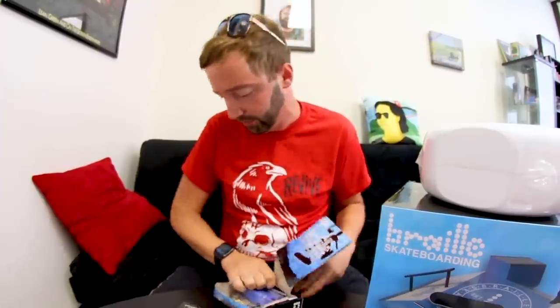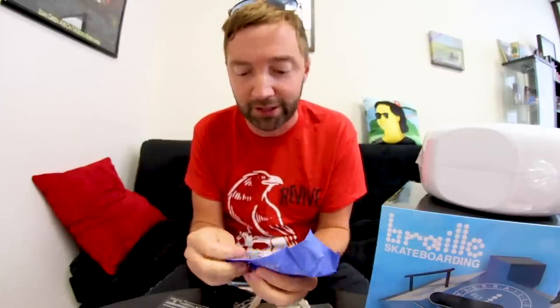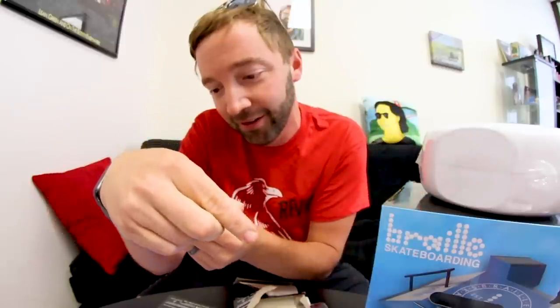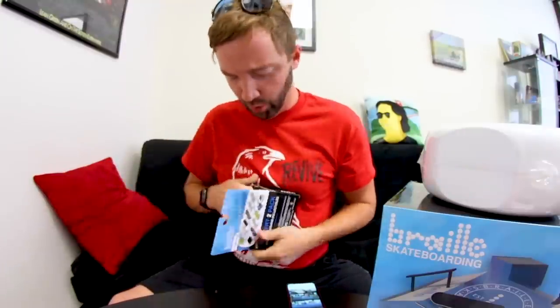Since I already have two from Target, I can keep those sealed for the collection and use these to play with and show you guys. Opening the 2x4 board now — everything is built really well, really sturdy. I'm not just saying that because they're my Braille brothers and sisters — I'm genuinely not kidding, this stuff is solid. Oh my gosh, I didn't even know this existed! Incredible. Little Christmas-colored wheels too.